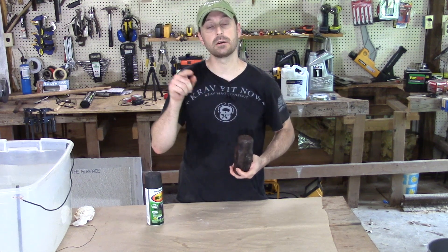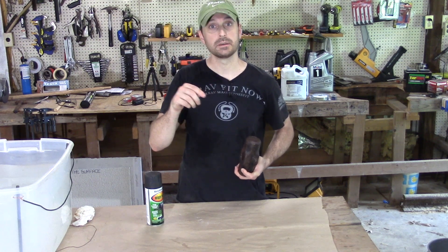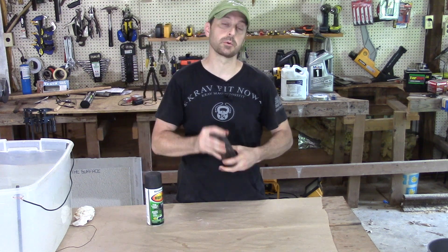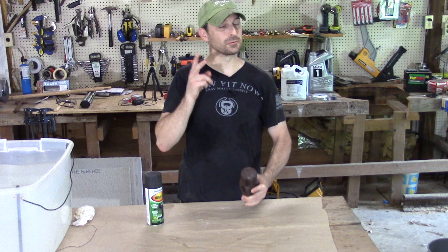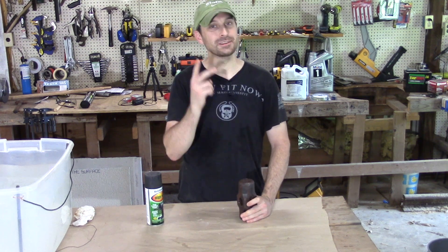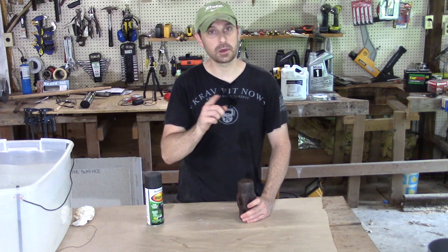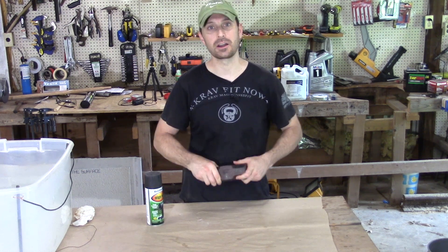Make sure you stick around on our channel and subscribe, and check out the next video in that series. And then another one beyond that where we're going to be making a strike collar for this — possibly in two different ways. Let's paint this baby and get it ready to hang on our handle.